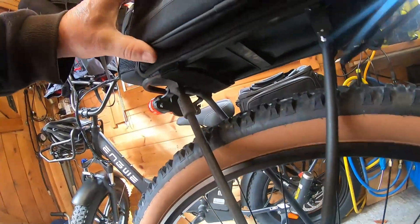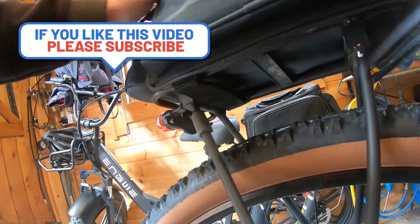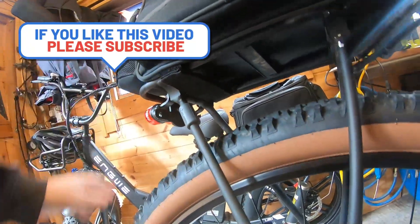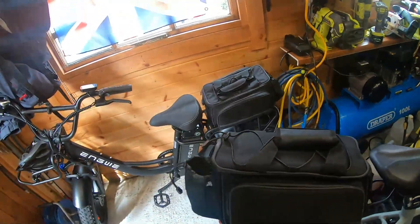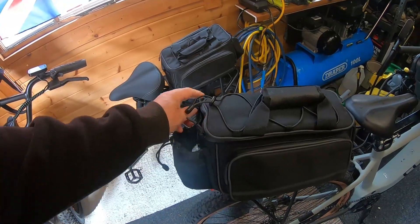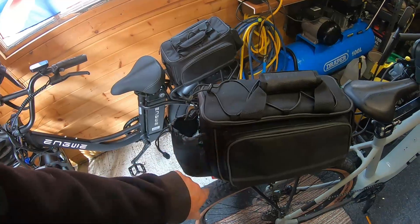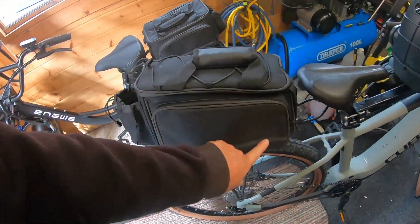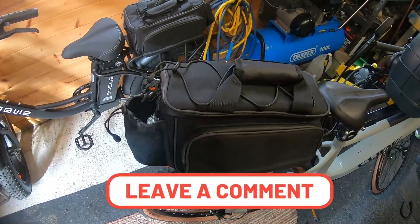There are velcro straps at the front too, so it's really secure. There's none of that sliding to one side, which was the main problem before. I was really impressed because it's about half the price of the equivalent Topeak bag. We'll see how it lasts, but it seems quite sturdy and it's got some Scotchlite trim on it. Thanks for watching.